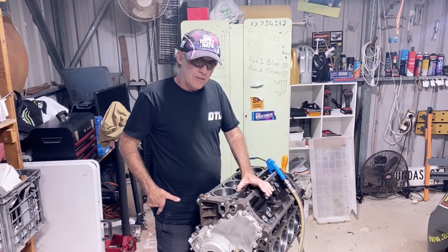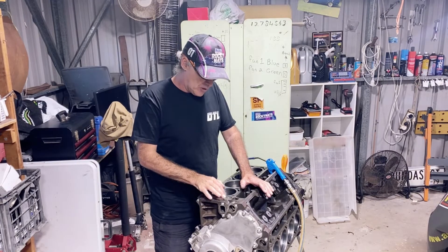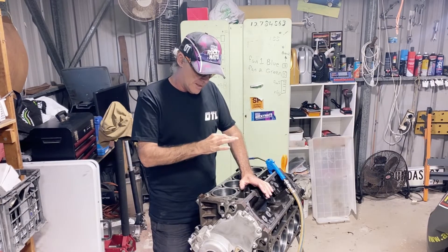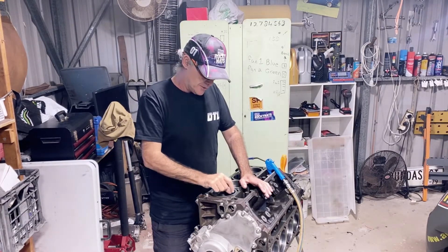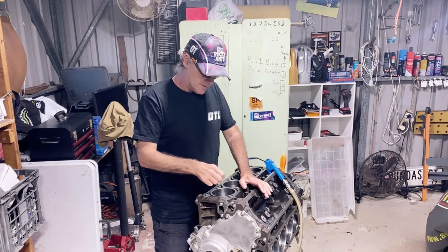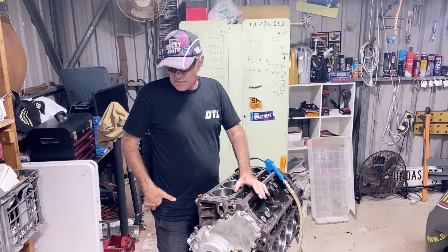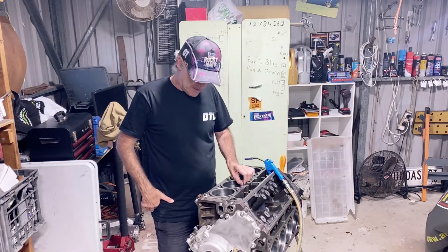We've got to go down to 30 thou because we're putting a 41 thou piece of copper wire in that forms the o-ring. So we've got a 40 thou wide cut, 30 thou deep. That gives 11 thou of crush onto the cylinder head for the gasket. We're running an MLS multi-layer steel gasket still — one of the GM performance ones. I'm on to the last bore actually.